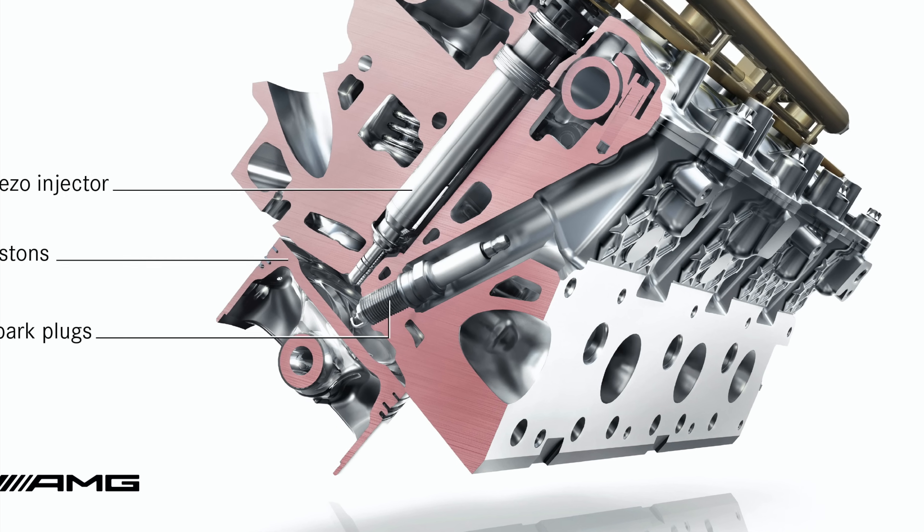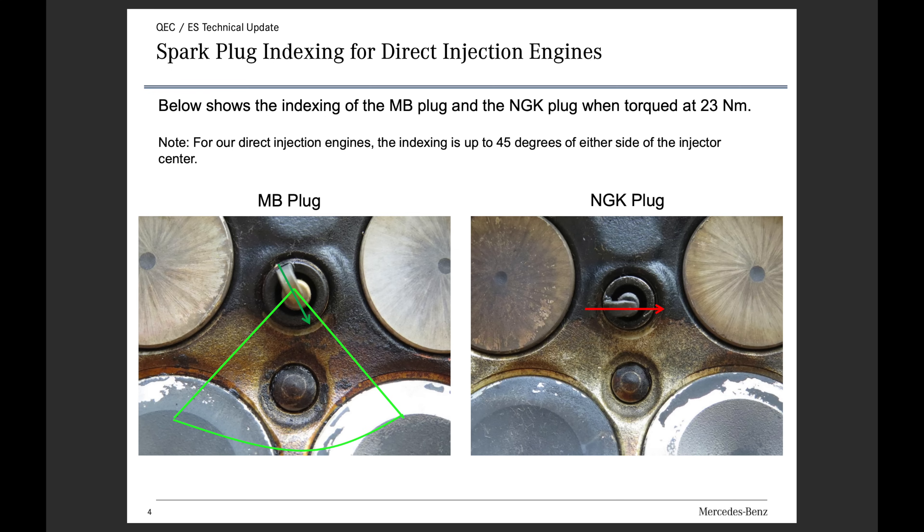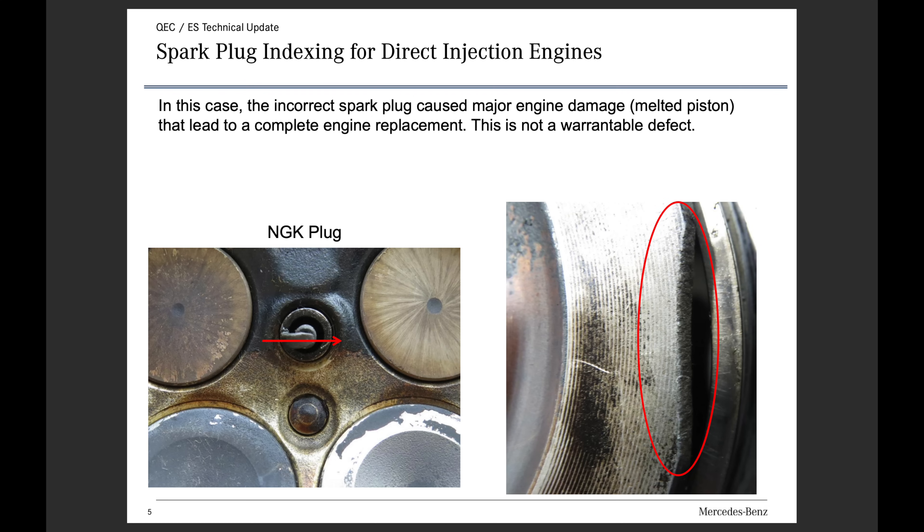Another important thing to consider on this engine is the spark plugs. Mercedes issued a technical advisory on the importance of using the appropriate spark plugs and torque specs to avoid risking damage to the engine.